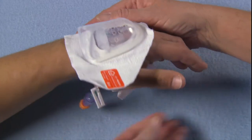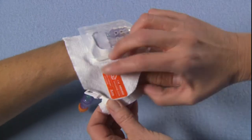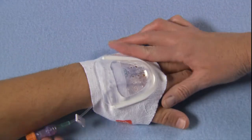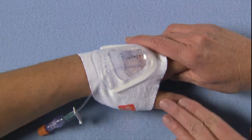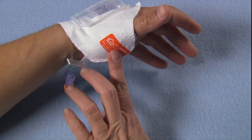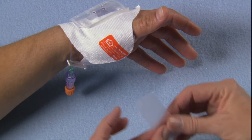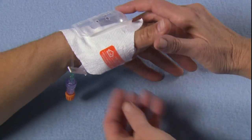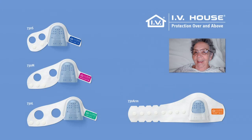Change the IV House Ultra-Dressing each time a new IV is inserted. Removal of the device does not harm skin or pull hair. All IV House devices comply with CDC guidelines and the 2011 Infusion Nursing Standards of Practice.